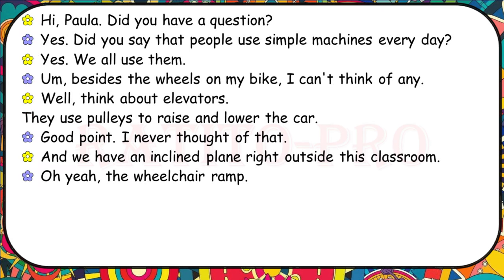Did you say that people use simple machines every day? Yes, we all use them. Besides the wheels on my bike, I can't think of any. Think about elevators — they use pulleys to raise and lower the car. Good point, I never thought of that. And we have an inclined plane right outside this classroom. Oh yeah, the wheelchair ramp.